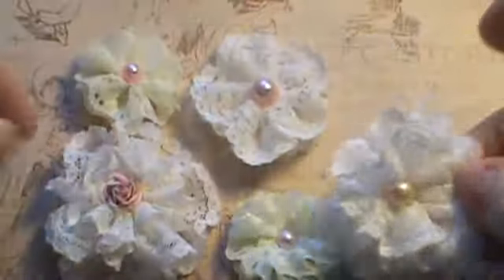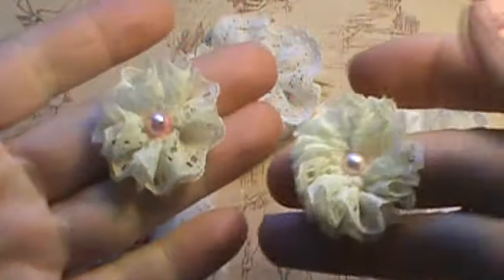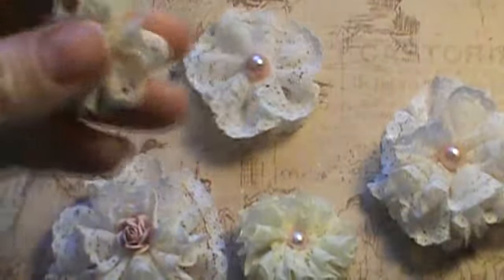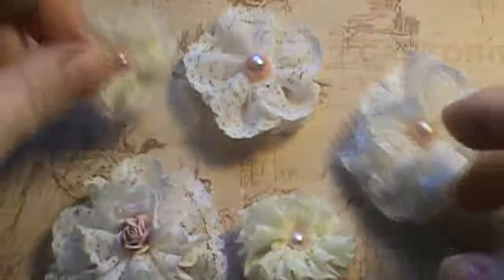I did glue the little pearl in the middle, but that was it. The rest of it is no sew and no glue. These are so easy, you're not even going to believe how easy they are. Depending on how long a length of lace you use will depend on how thick and fluffy your flower is. If you want it more dimensional, you'll use a longer piece. If you want it a little flatter, you'll use a smaller piece.